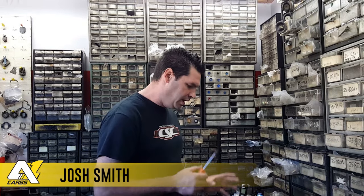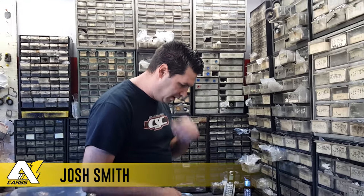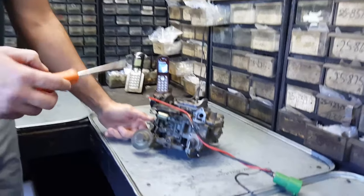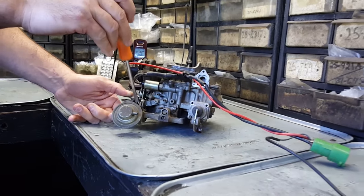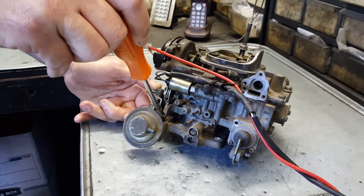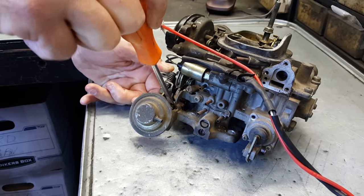Hi, this is Josh from Edwin Carbs and we're going to show you how to adjust a Toyota pickup carb. The first thing when you first start it, the RPMs are adjustable and there's a screw right here — clockwise will bring the speed